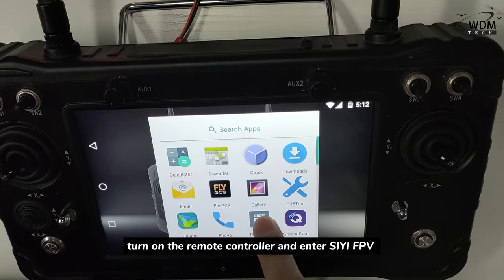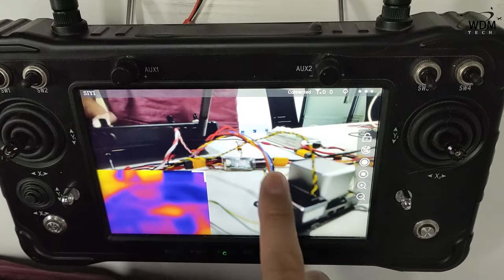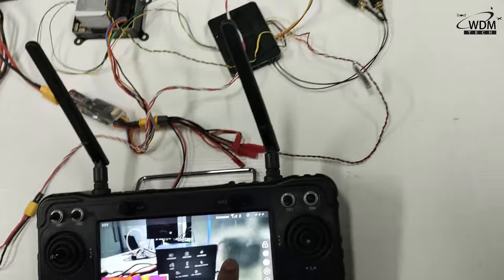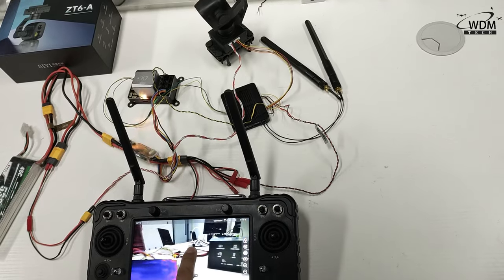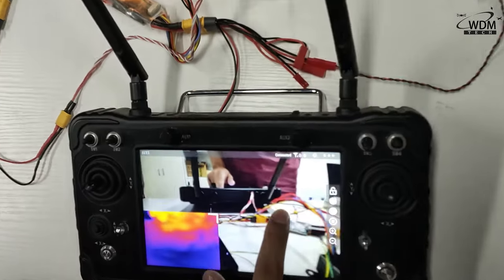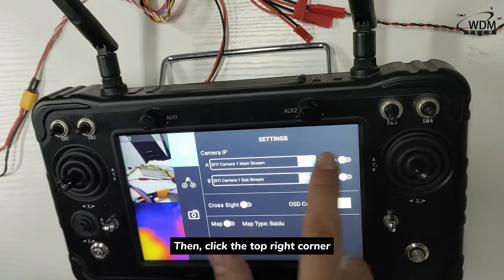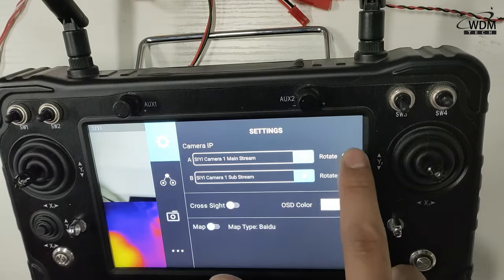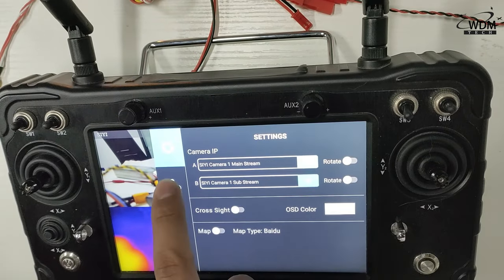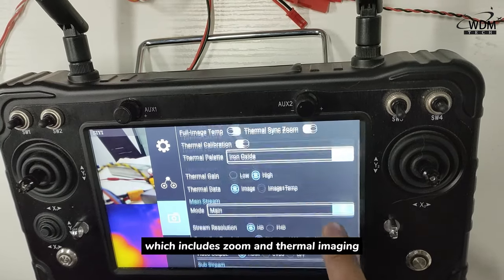Once everything is connected, turn on the remote controller and enter CEF TV to check if the connection display and the control are functional. Then click the top right corner; in the settings, you can adjust the camera's imaging direction. In the camera settings, you can choose the window display mode, which includes zoom and thermal imaging.